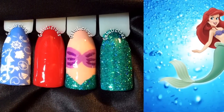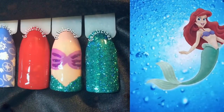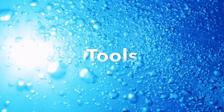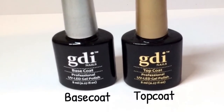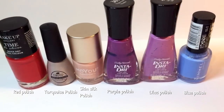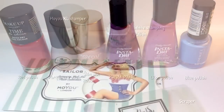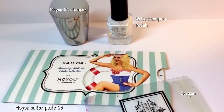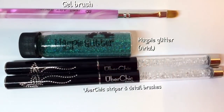Hey guys, welcome back to my channel! This is day 21 of my 31-day nail challenge, and today's theme is inspired by a movie. I obviously chose The Little Mermaid, as it was my favorite film. I also want to add that there are lots of people who have done these designs, but the ones that gave me inspiration were Miss Jen Fabulous and Lesenji — I'll put links to their videos in my description box below.